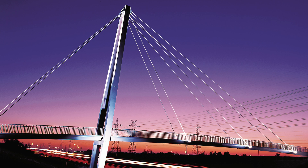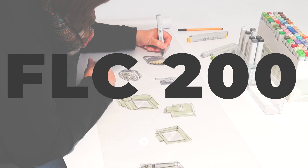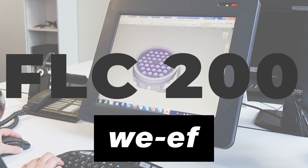Have you ever seen a bridge or the outside of a building that looked like this? Let's go check out the FLC 200 family from WEF.